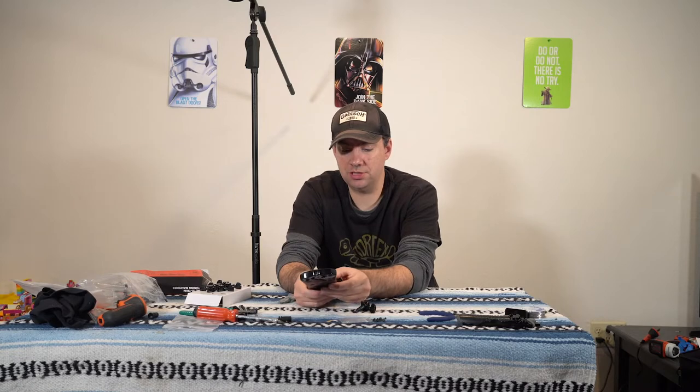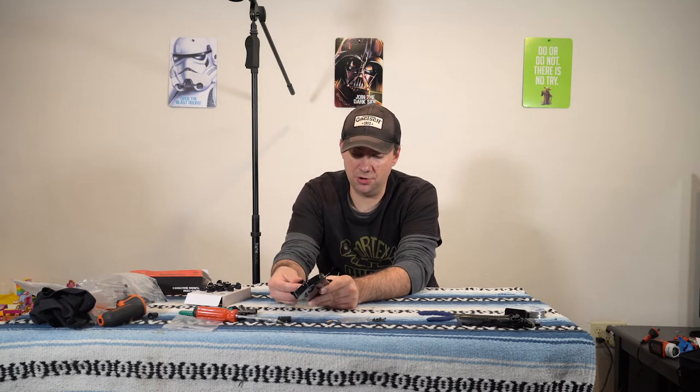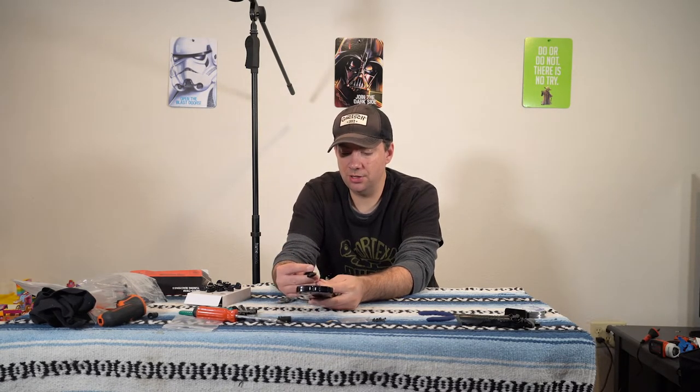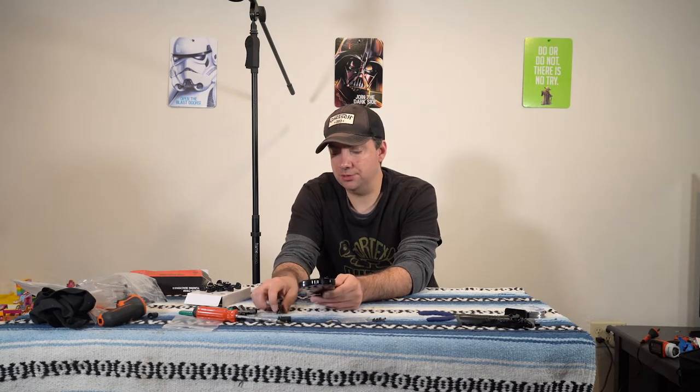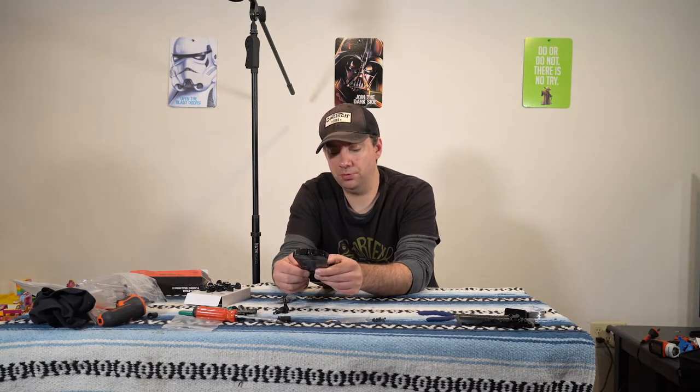One thing to note: the old tuners were different — they had screws on each side. And as you can see here, the hole is in no way large enough for the new tuners, so we might have to drill and expand that hole a little bit. This is going to be a little different as far as where I put my screws, and I'll have this extra screw hole exposed.